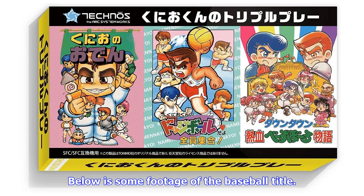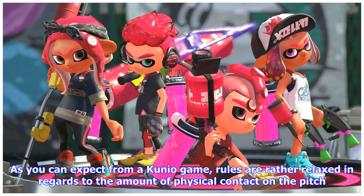Below is some footage of the baseball title. As you can expect from a Kunio game, rules are rather relaxed in regards to the amount of physical contact on the pitch.